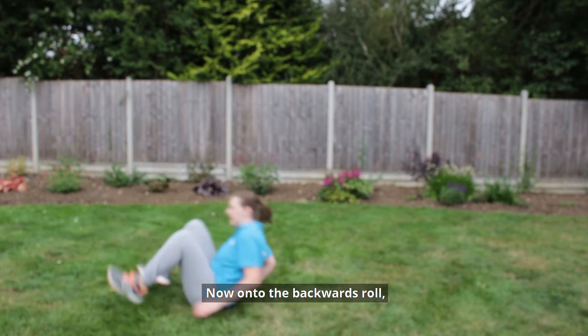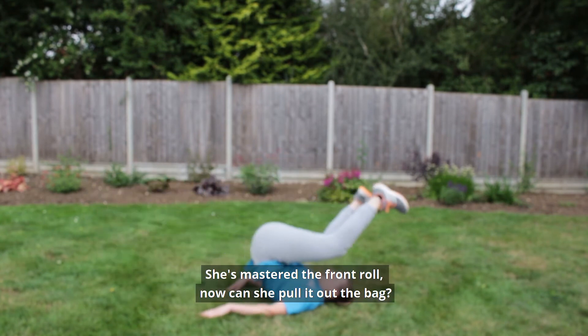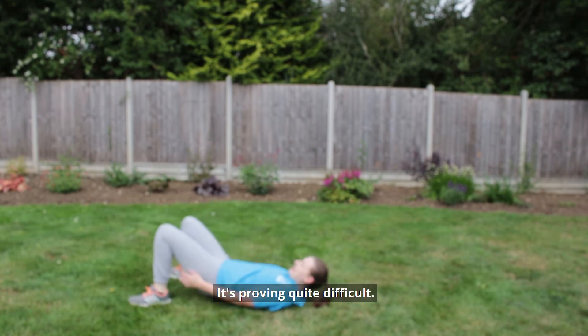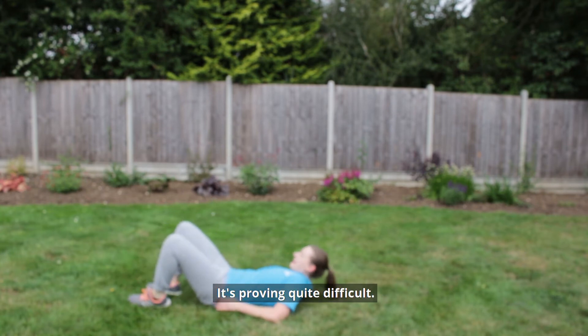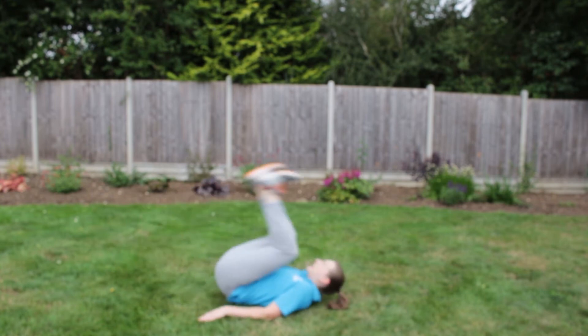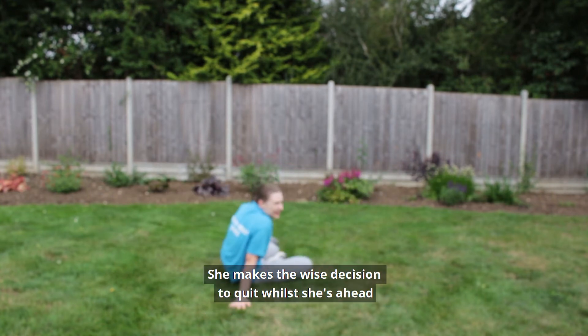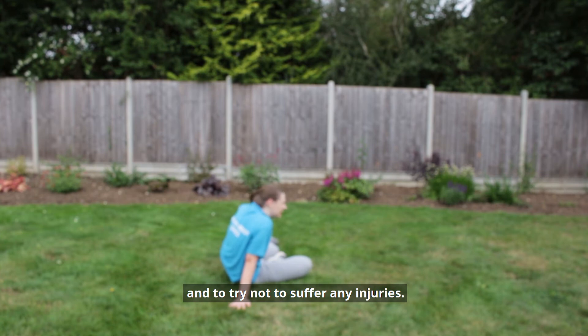Now onto the backwards roll — a lot higher difficulty. She's mastered the front roll now, can she pull it out the back? It's proving quite difficult. And she makes the wise decision to quit while she's ahead and to try not to suffer any injury.